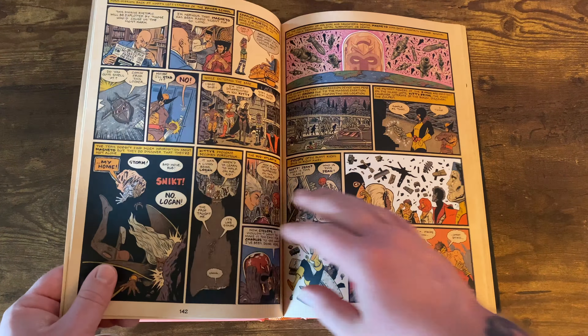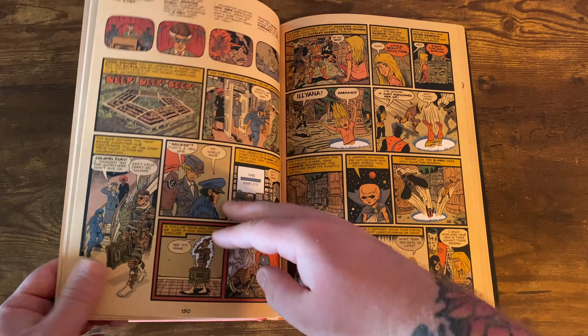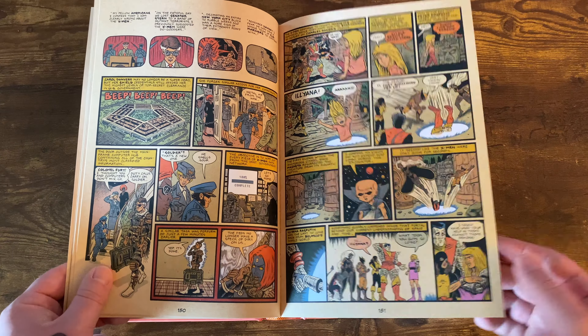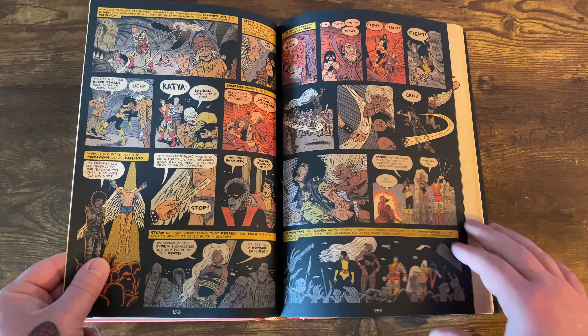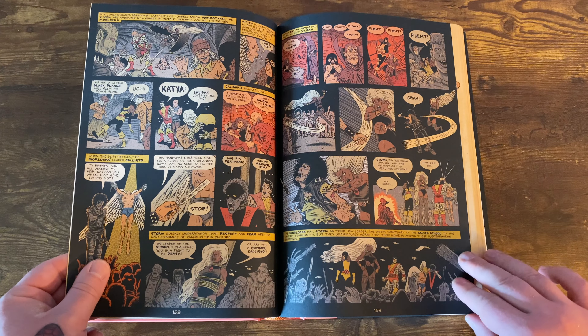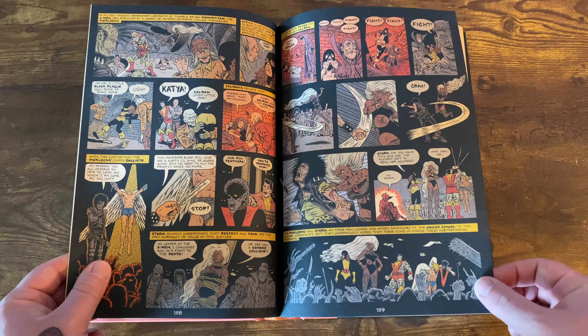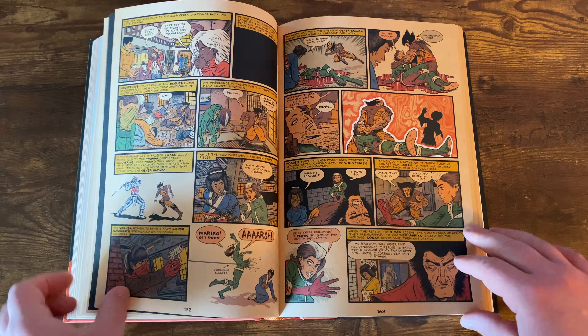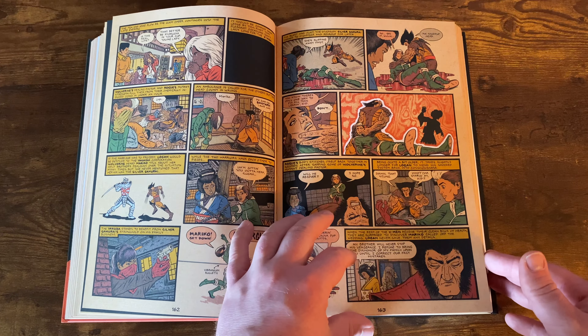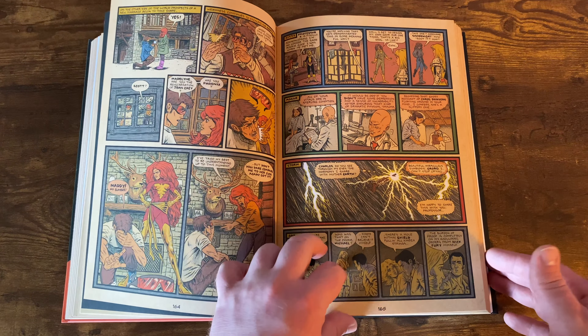You get some great stuff with the Morlocks. You get Storm and Callisto battling it out, so she becomes the leader of the Morlocks eventually. You get Brood stuff here as well, which is always cool. Here's the battle with Storm and Callisto. Always cool to see some Morlock action. It gets into the Mutant Massacre stuff — just a crazy amount of retelling of the X-Men history. It's super badass.